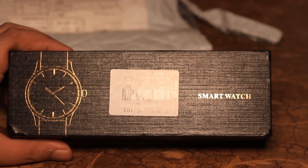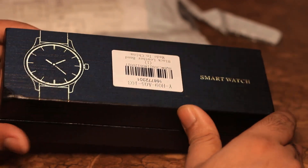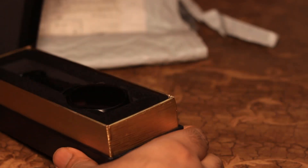So, this is our smart watch box. As you can see, it is a black color. As you can see, it is red. Because we have to see a black color. As you can see, it is white. In this way, we can see the box very beautiful.